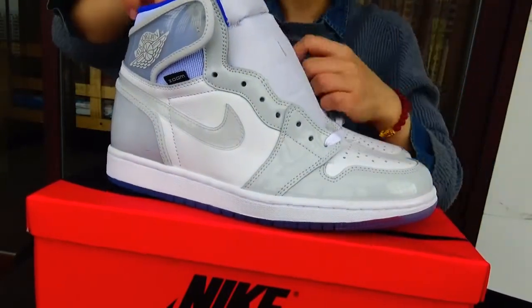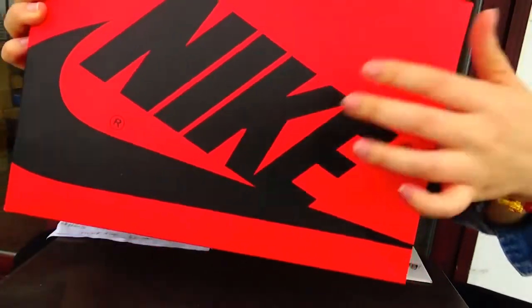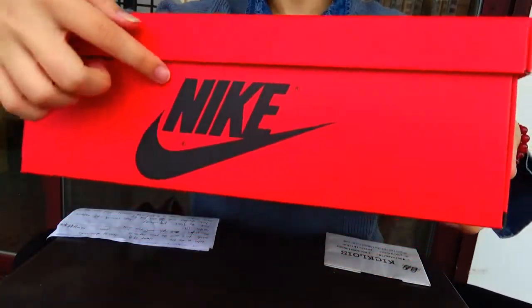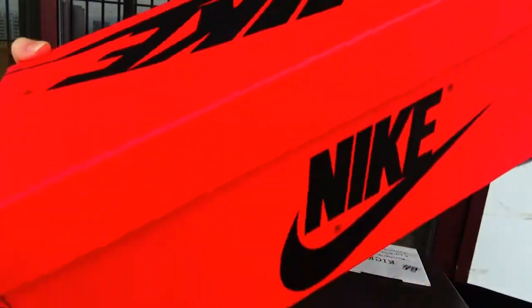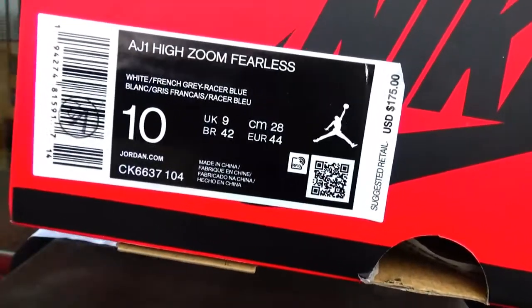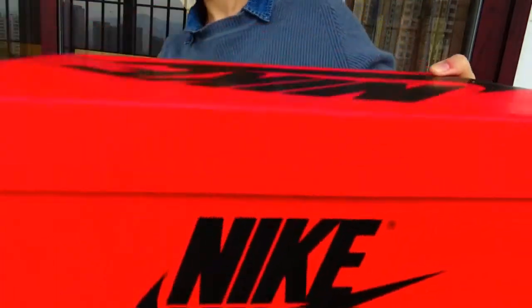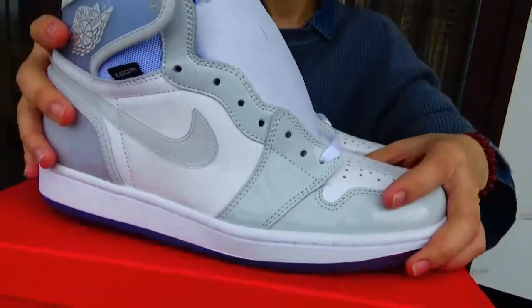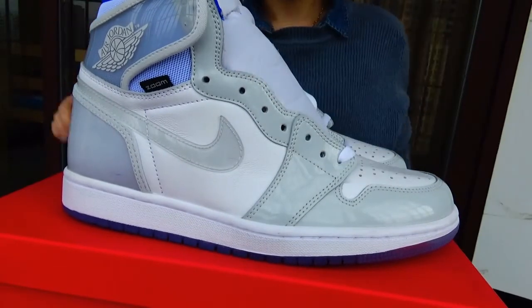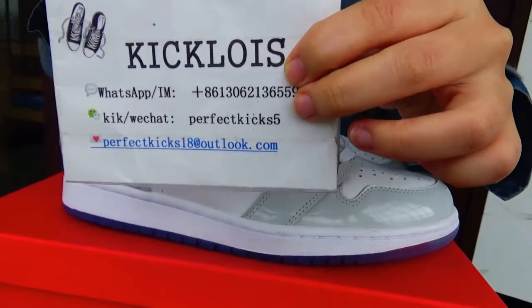Now let's check the box. This is the spelling and the logo. On the other side there's also the motto and the spelling. The outside label is here. You know, this box is mainly a red colorway. If you are interested in this shoe, you can tell me in this way — I will send you more pictures to check.